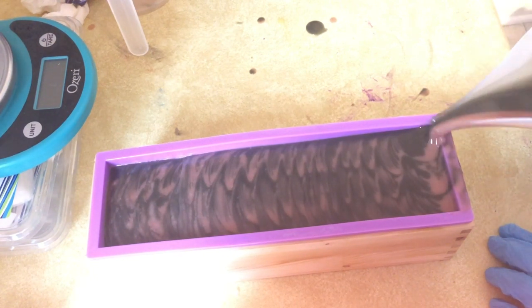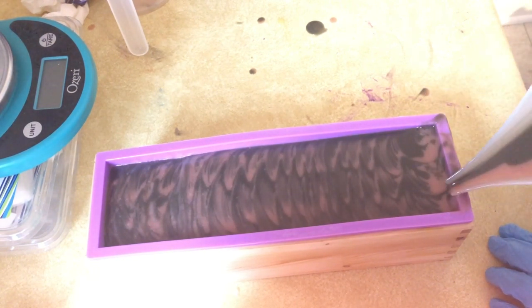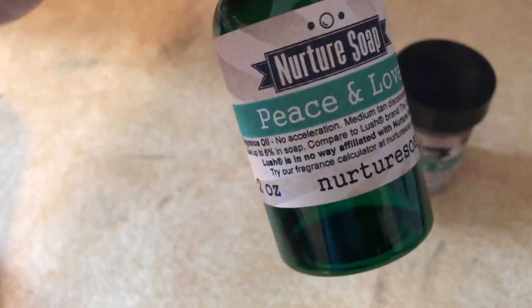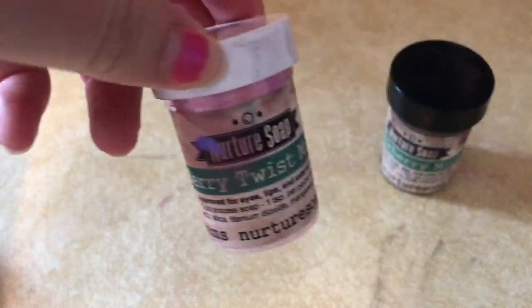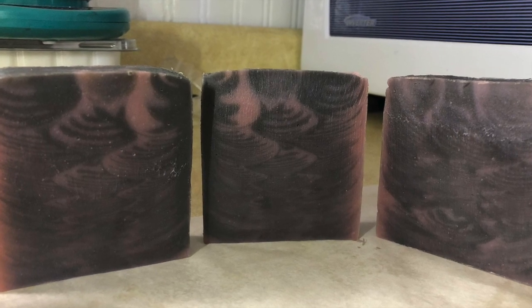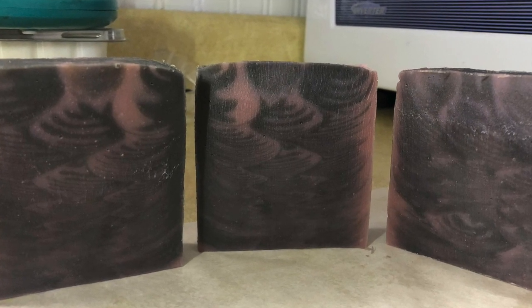All of the coloring and the fragrance oil used for this video today were from Nurture Soap. In the first soap I used some of their neon pigments plus activated charcoal. In the second one I used Peace and Love for the fragrance oil, and then their Berry Twist mica and Blackberry mica.